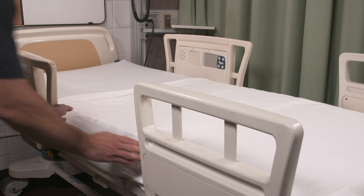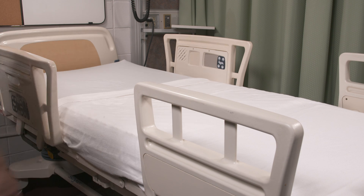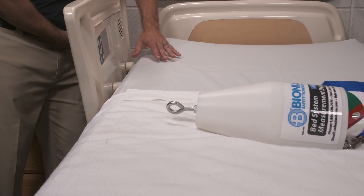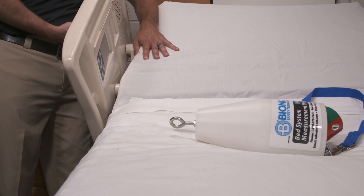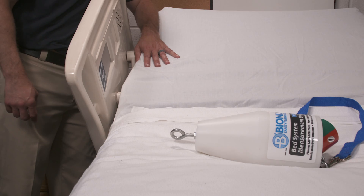Next, firmly push the mattress away from the rail being measured. Raise and lower the head and foot sections of the bed. This will determine the position where the space between the bottom of the rail and the top of the mattress is greatest.